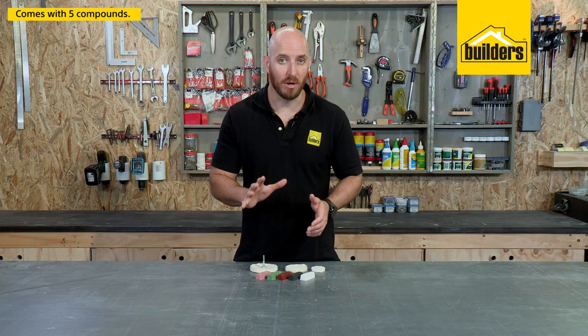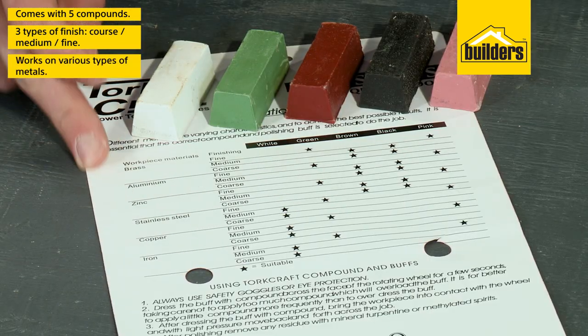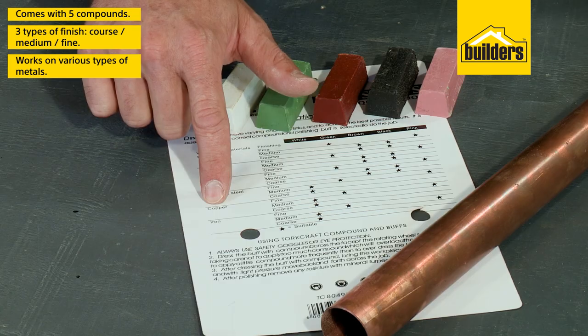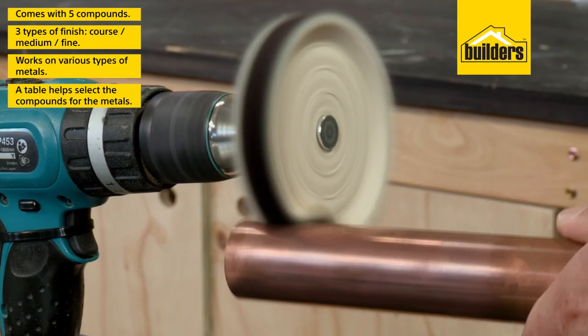It also has five compounds to give you a coarse, medium, and fine finish on brass, aluminium, zinc, stainless steel, copper, or iron. The table and the packaging will help you select the correct compound for the material you're polishing.